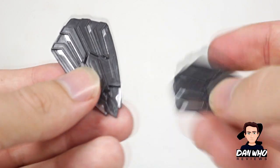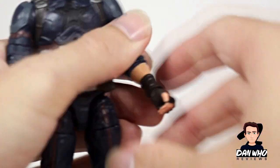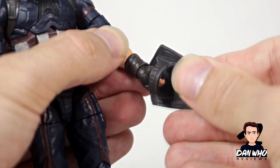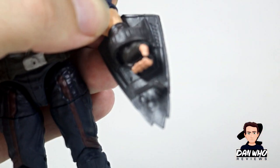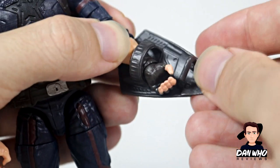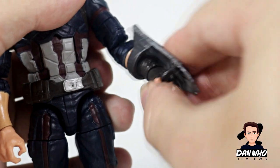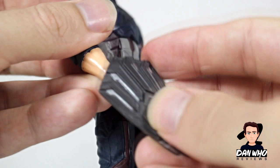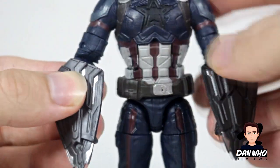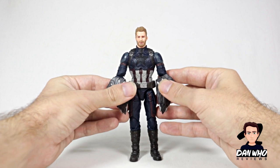We have two of them, so we can have a symmetrical shield display. If I pull Captain America in, you can see they slide over his hand. There's a ball peg on the joints, so you can actually manipulate them a little bit and twist them — he actually holds the shield like so. Now we slide the other one on there, and now he has two Wakandan shields.